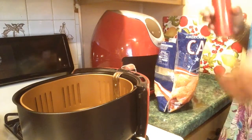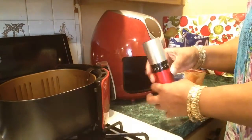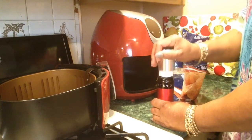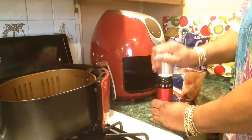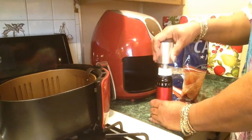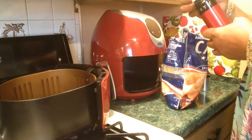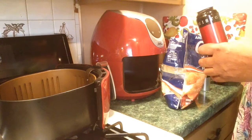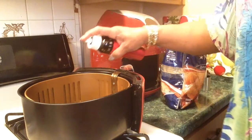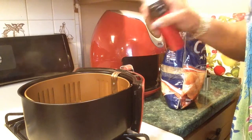I'm back. Let's start out by spraying my basket. I have to pump this thing up until I can feel some kind of resistance. I'm starting to feel it. It comes out in a mist — it should. Nice mist. I don't know if y'all saw that or not.